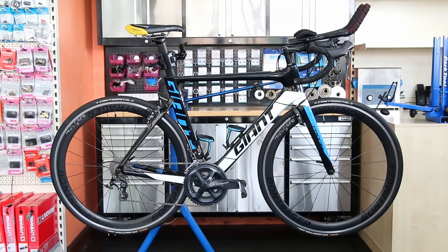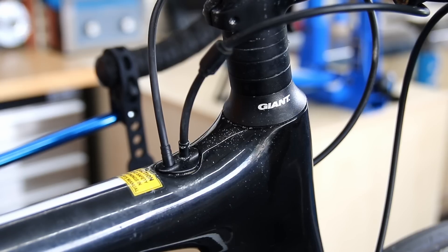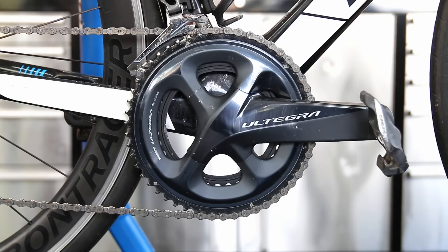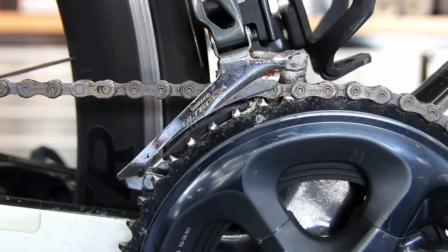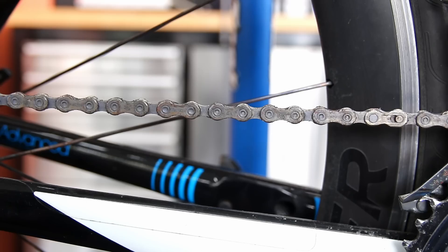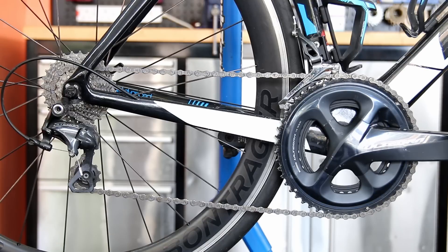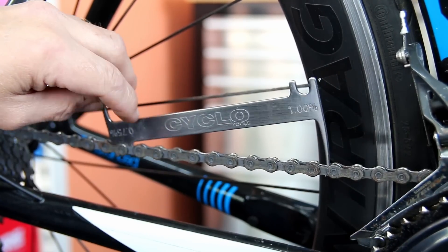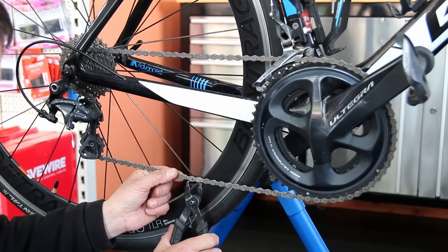Welcome back to Bike Speed. This week we're going to service this Giant Propel. We're going to re-wax the chain, replace the rear brake cable because it was super corroded, and do a few details to bring this bike back up to spec. There's a lot of corrosion down the center section, the front derailleur is a little corroded, the rear brake up top is quite corroded, but the chain itself is in good condition and the bike is in immaculate condition — it's just got wet at some point through the winter.